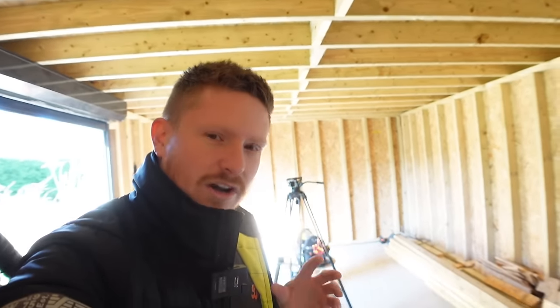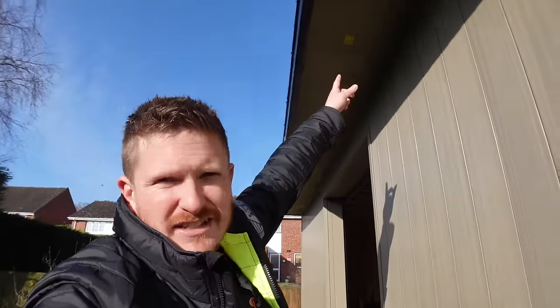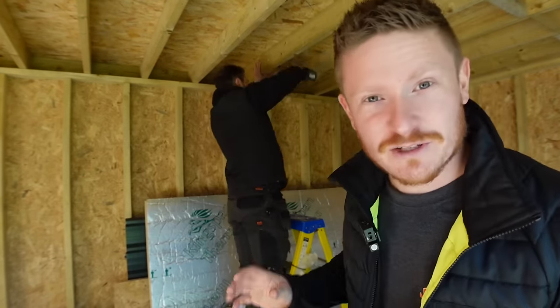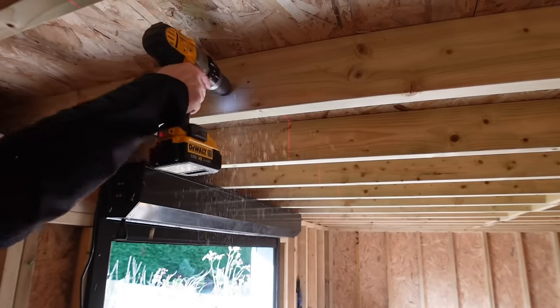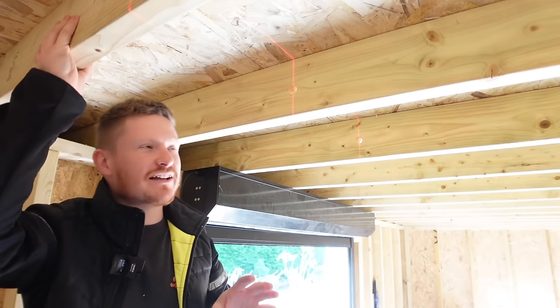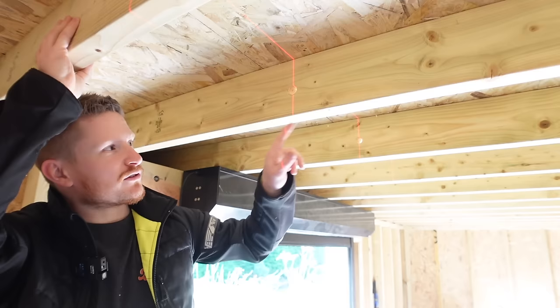Now our armor cable's in, we're going to get on with first fixing all the electrics for the workshop. This is Sam — he's an electrician helping me today. We're going to start by drilling all the holes in the joists to run the cables for the downlights. I've got little bits of tape with crosses marking out the downlight positions for the soffits. We have a laser set up and we're using spade bits to drill 20mm holes through each joist in the middle, which structurally maintains the strength of the joist.